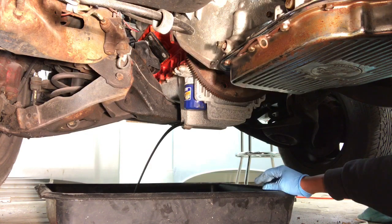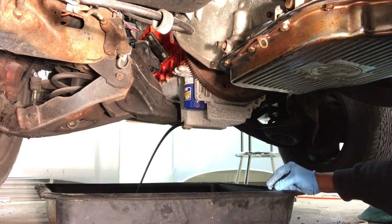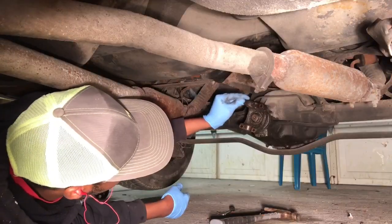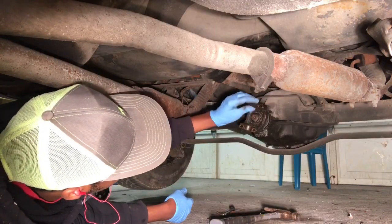Other than the cross member, I just need to put the engine jack on and go ahead and pull this motor out. We're going to loosen those, lower those, and get them back in place.